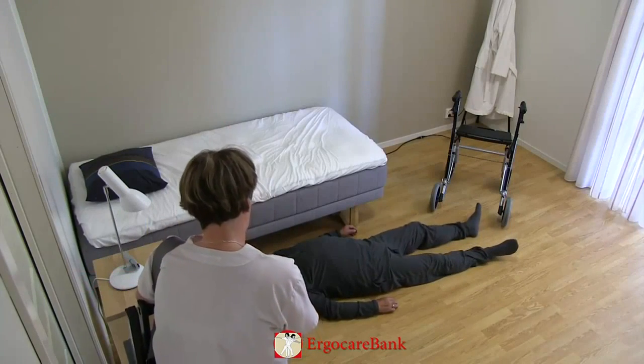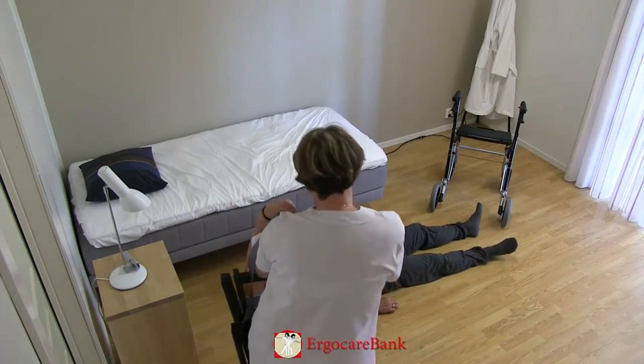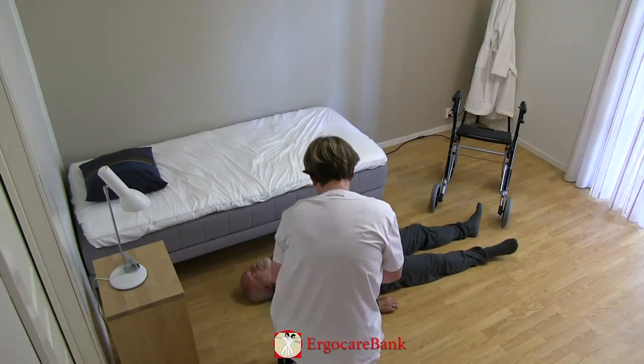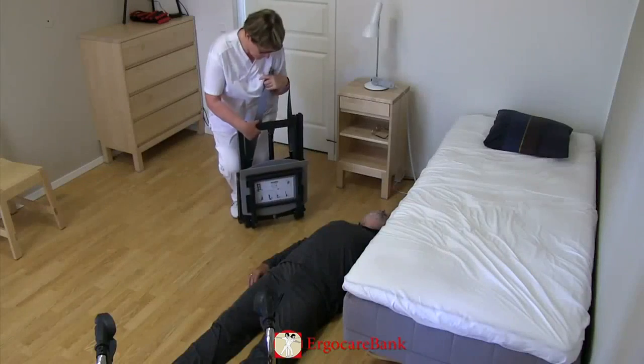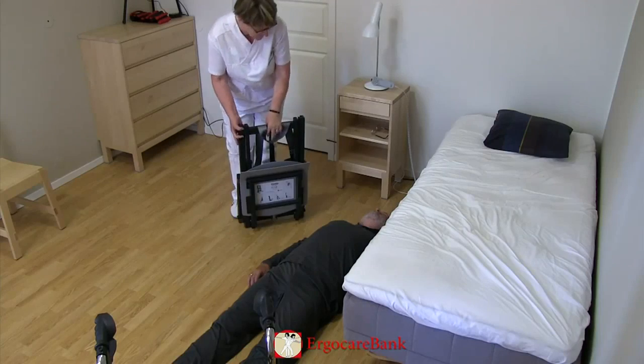Burt has fallen when he was getting out of bed. The staff member has checked that he has not injured himself and decided that he can be aided with the stand-up chair.